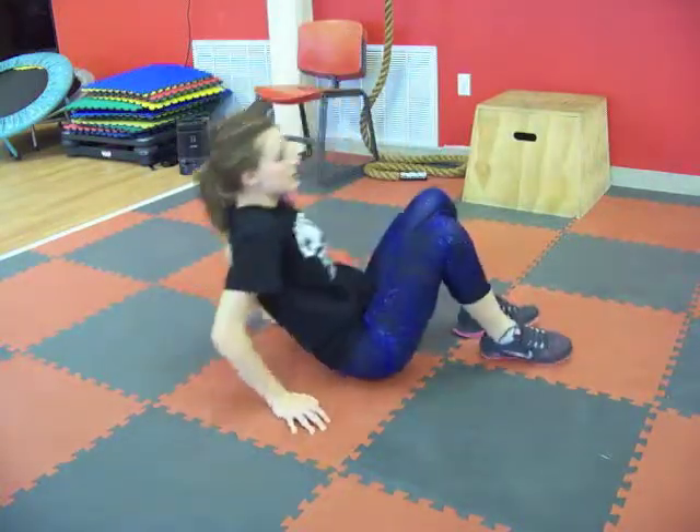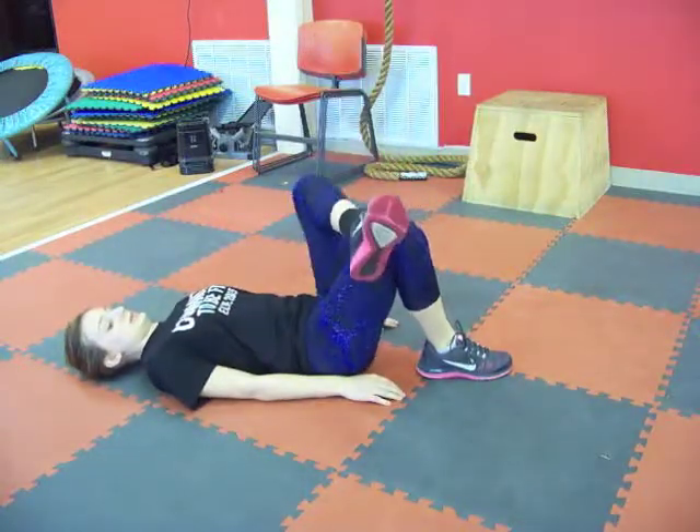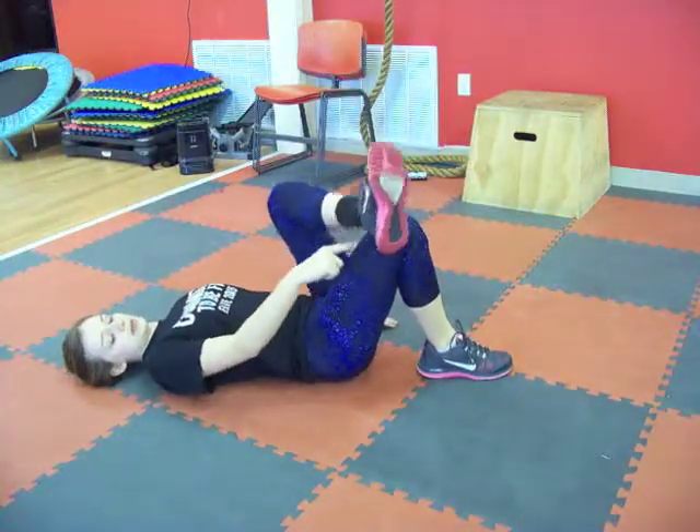I'm going to lay down on our backs. I'm going to pick up the left leg and bring it on top of the right. The ankle should be in line with the top of the knee.